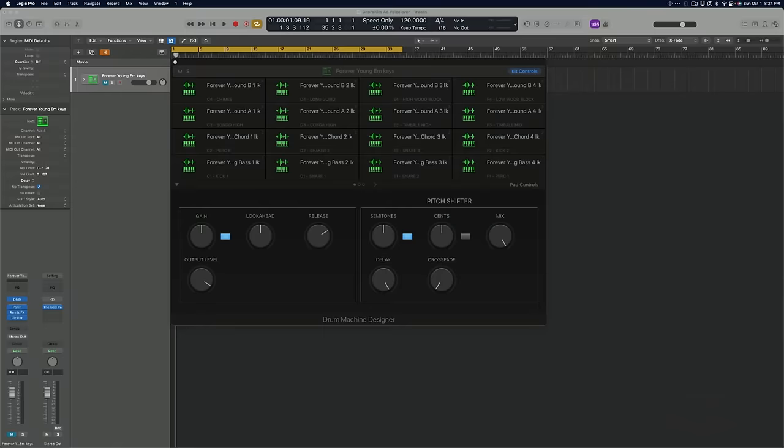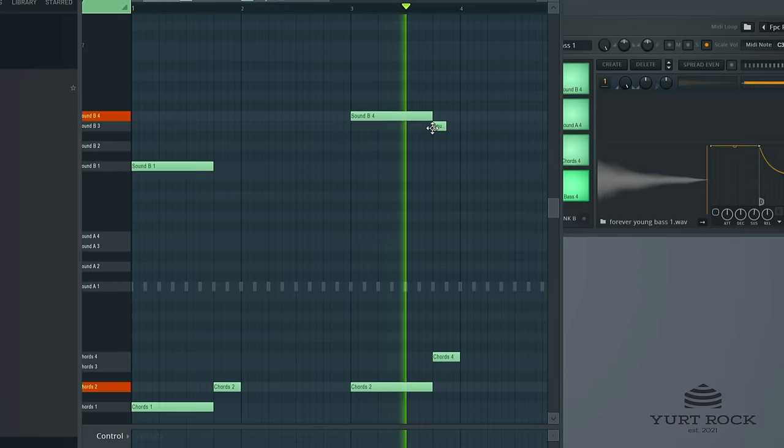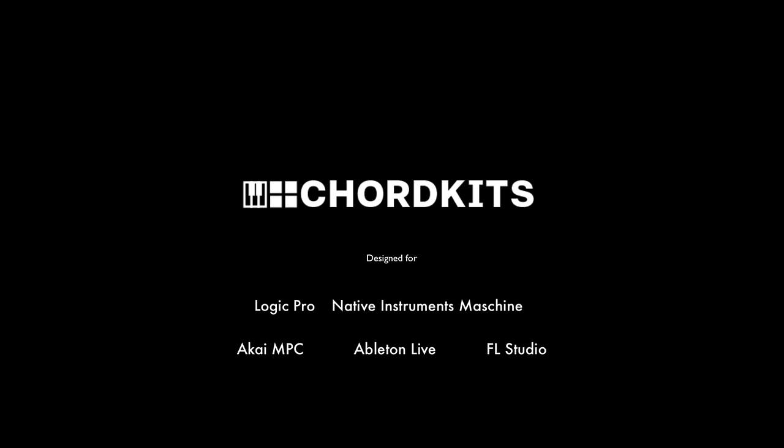Now available for Logic Pro, Native Instruments Maschine, Akai MPC, Ableton Live, and FL Studio. Get it for your DAW or get the bundle. Introducing Kord Kits.